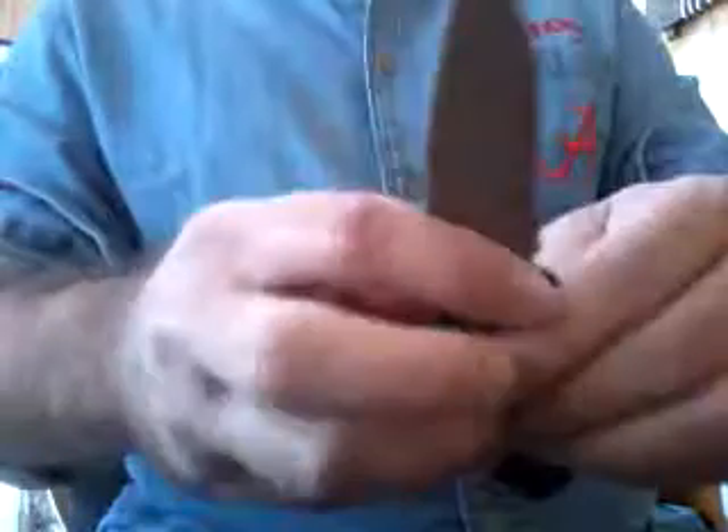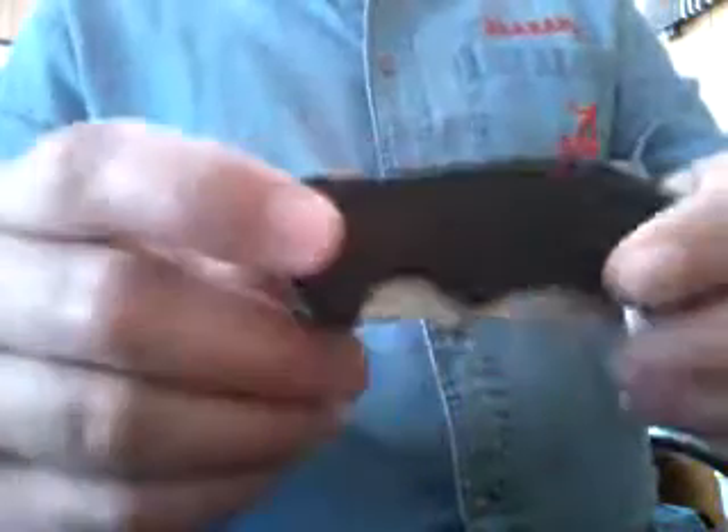I just wanted to kind of show these Kershaw knives. These are some really nice knives to carry. Like I said, you're in the woods or wherever and you get in a situation where you need a knife, these are a couple of nice knives. It's the Kershaw Leek and the Kershaw Clash. Y'all have a great day, thank you.